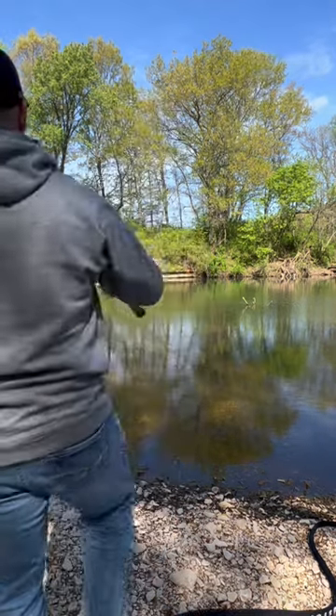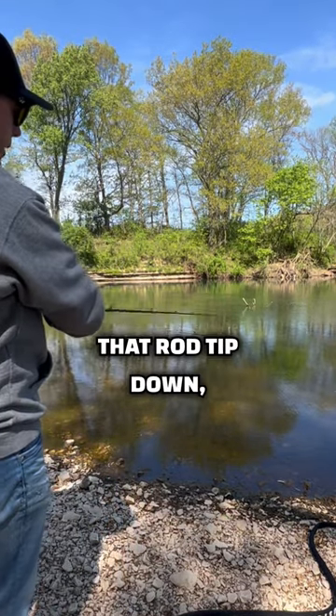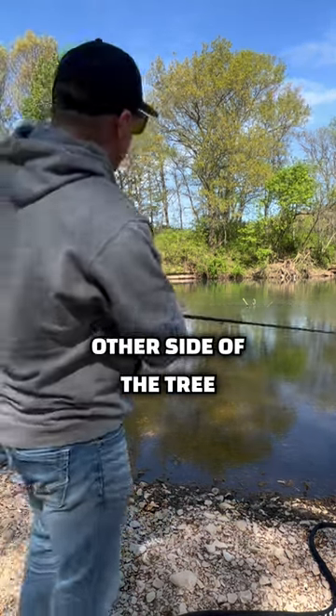Let me demonstrate. Let the log bring that rod tip down, back across the rod, and it will fall onto the other side of the tree — just like that.